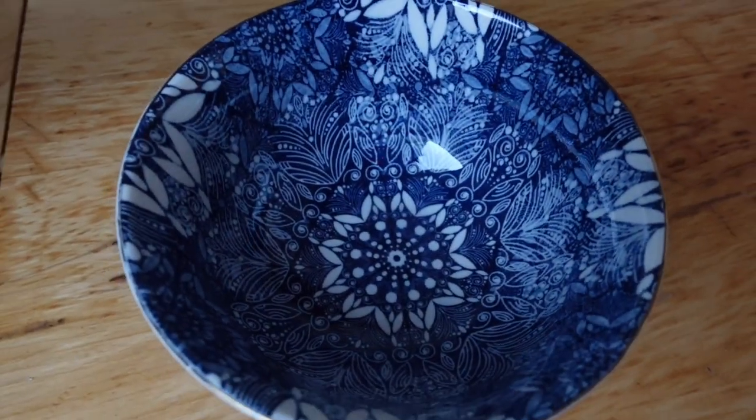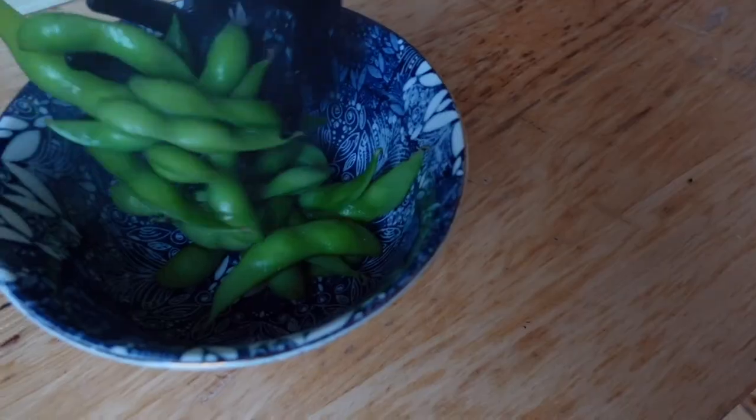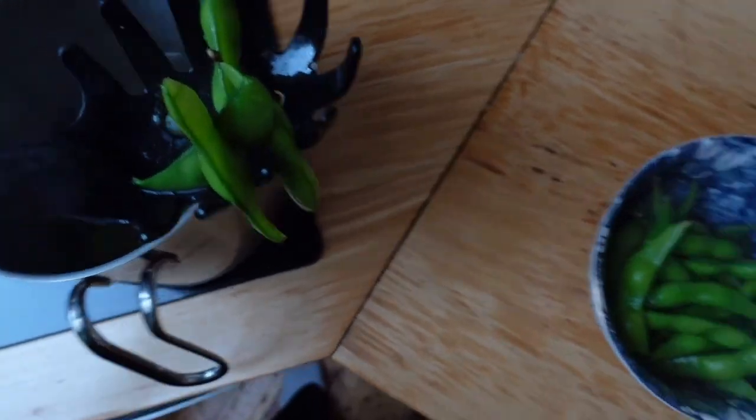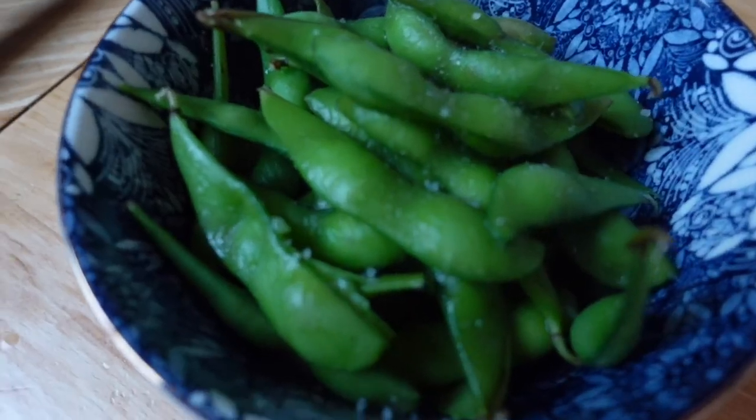To stop cravings for crisps or unhealthy junk food snacks, I always have things like olives or edamame beans around because they satisfy that salty kind of craving.